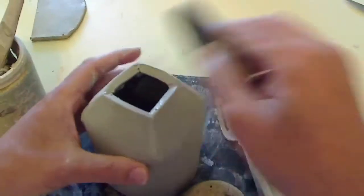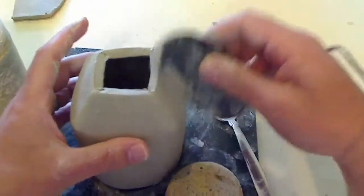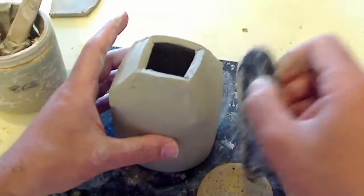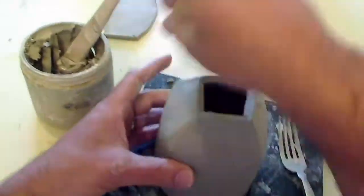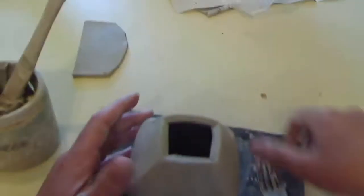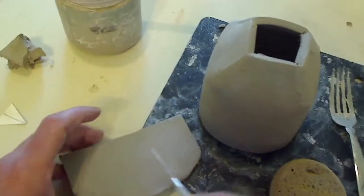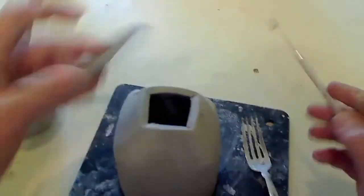We're just kind of going around cleaning up that edge. I'm just making sure I blend this together real nice. We're going to score and slip and put a bottom on this. I'm not going to measure and cut this first — I just want to trim it down a little bit. I don't need the whole big thing here. That's going to go in there.